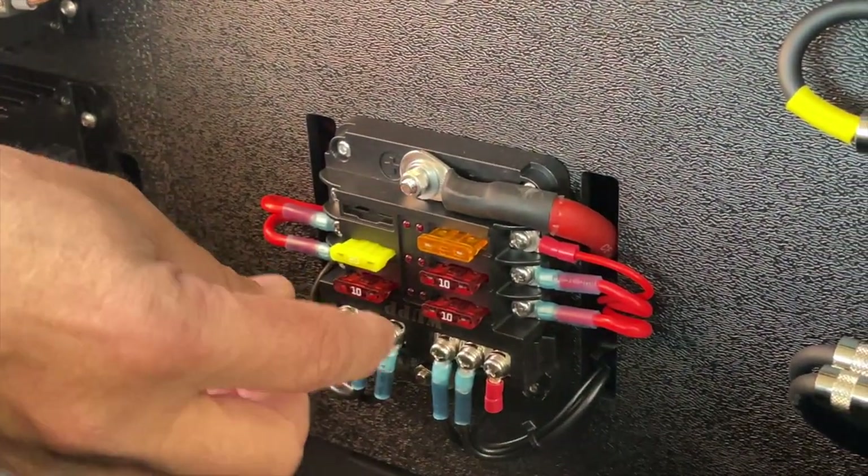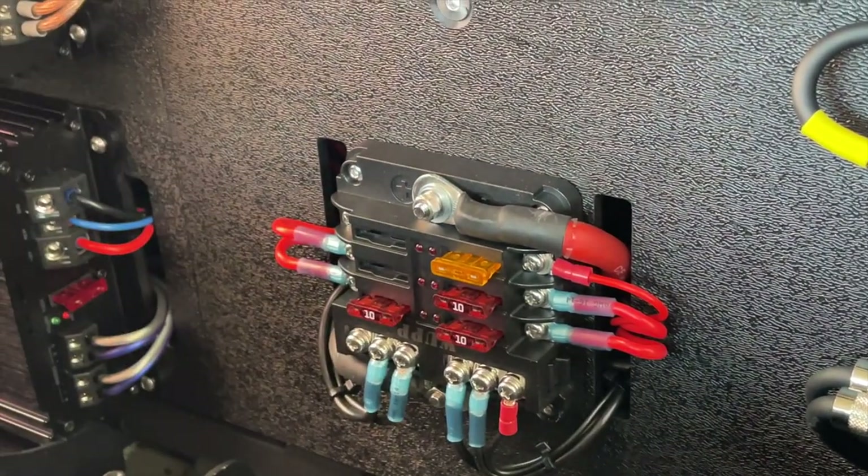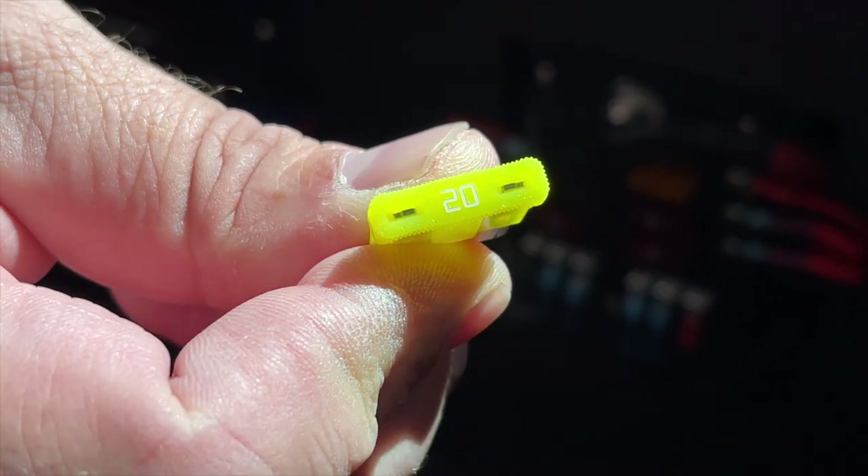All right, so here's the distribution block. This is the fuse for that amplifier — that 900 watt amplifier. It's on a 20 amp fuse. It draws 15 amps.